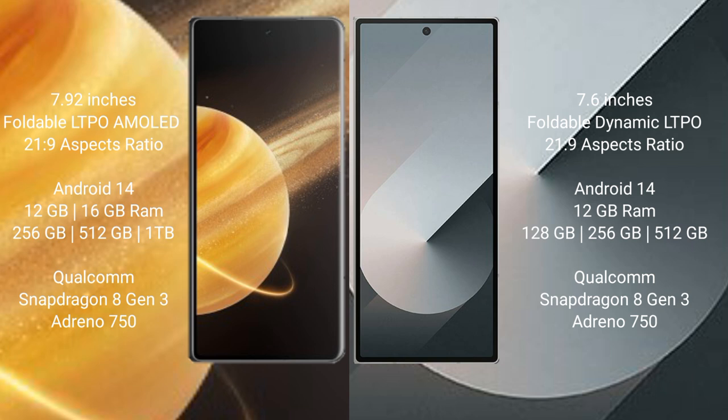Honor Magic V3 runs on the Android 14 operating system. It works with 12GB or 16GB RAM, 256GB or 512GB internal storage, and is powered by the Qualcomm Snapdragon 8 Gen 3 processor with GPU Adreno 750.